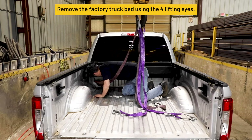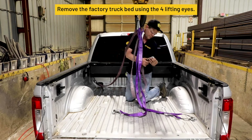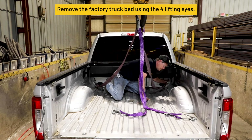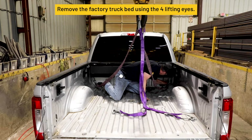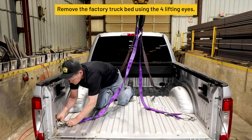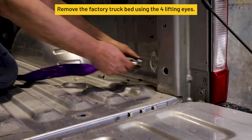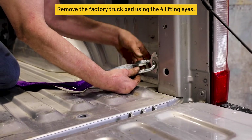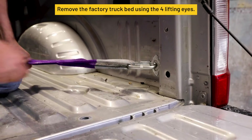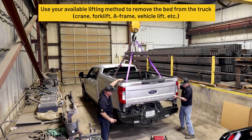Remove the factory truck bed using the 4 lifting eyes. Use your available lifting method to remove the bed from the truck.